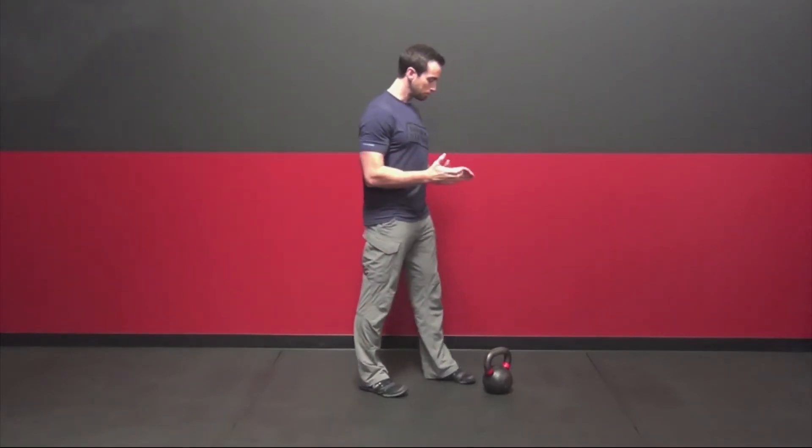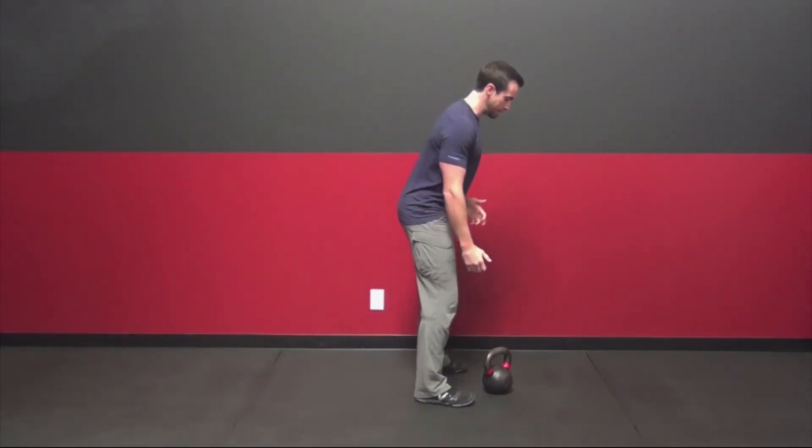Kettlebell cleans can get downright ugly — some of the stuff I've seen on the internet is horrible. People just need to break it down a little bit more, so here's a three-step process to learn to keep the kettlebell in close and avoid all the banging of the wrist.